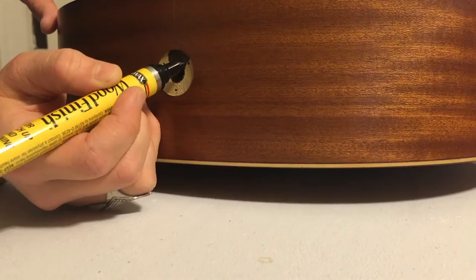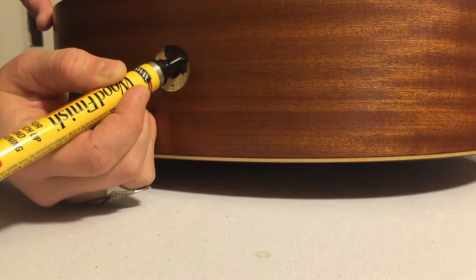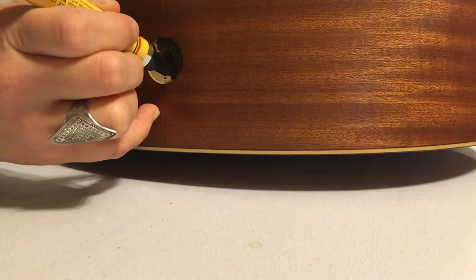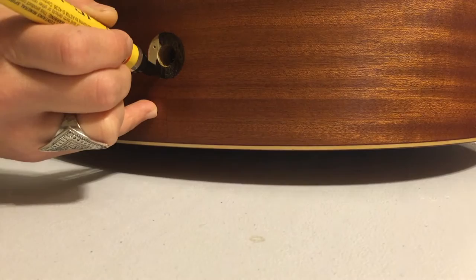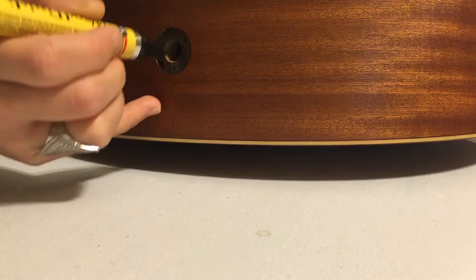I'm just going to kind of go with the grain. After this dries, you'll probably want to do another coat just to get it all soaked in and even. And that's that — so we just wait for that to dry, do another coat, and then put the rest of it together.